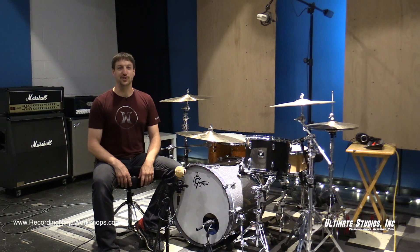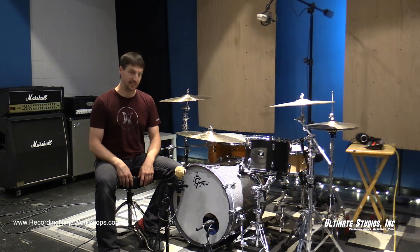Hey everybody, Charlie Wehmeyer here from Ultimate Studios Inc. and the Recording Ninja Workshops. Welcome to part two of our Building a Drum Sound mini series.